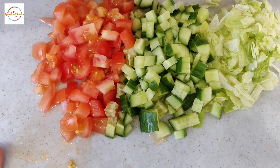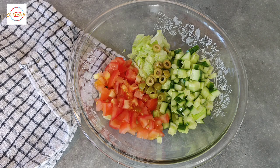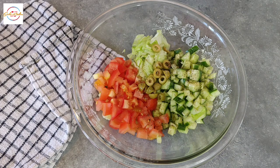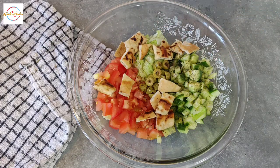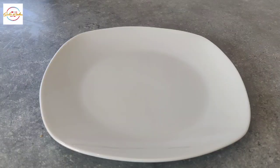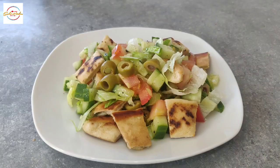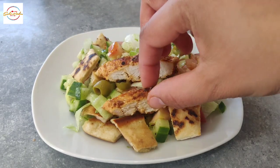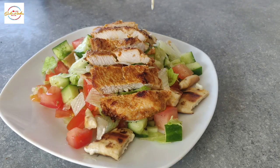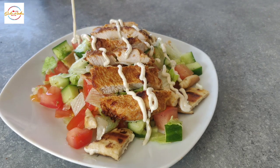Lettuce, cucumber and tomatoes, some olives and some olive oil. Now add salt and black pepper to taste, and also some toasted pita bread. Let's plate this beauty up — now adding the chicken pieces, and just adding the yogurt sauce on top. This is now ready to serve. Please thumbs up if you like this video, do share with your family and friends — until next time!